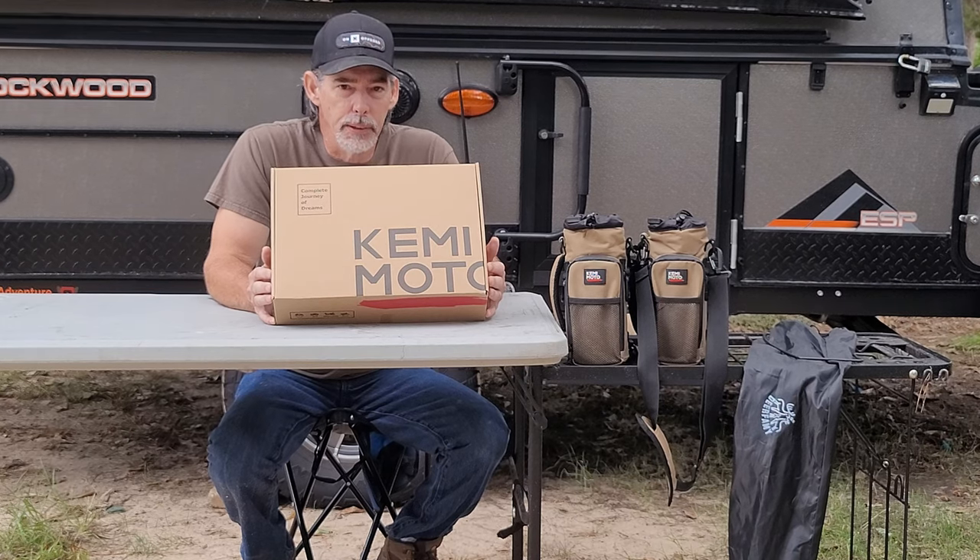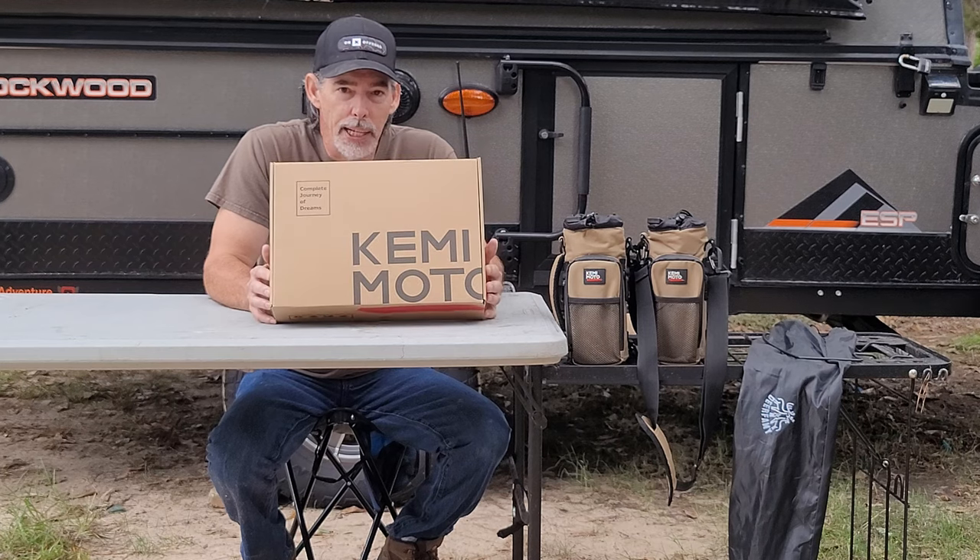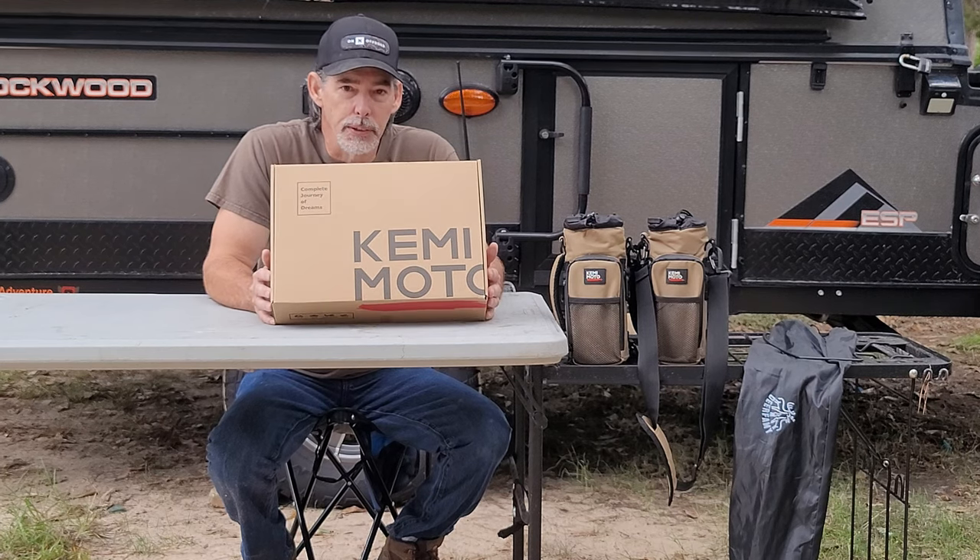Hey guys, Christmas is around the corner. Winter is upon us, fall is here, cooler temperatures are here. It's time to start thinking about jackets, and Kimimoto has the answer to your jacket needs.